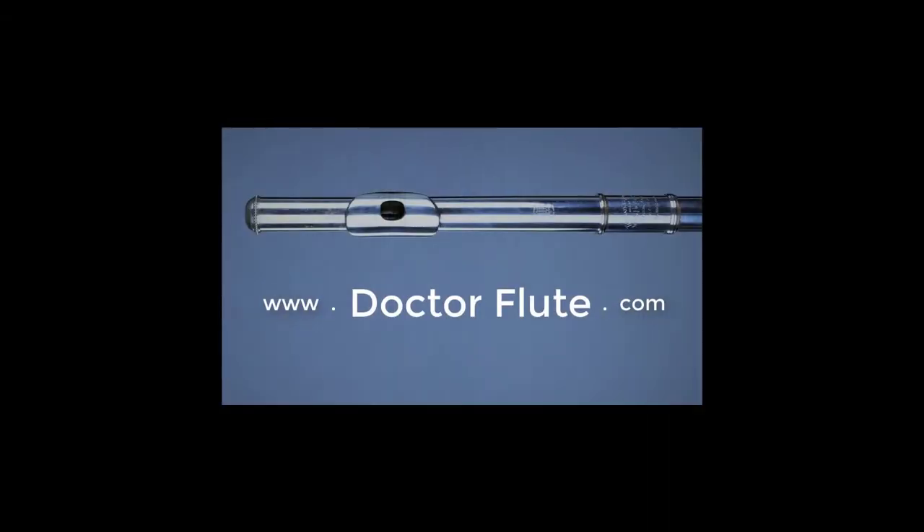It gives you the best start for a great sound. So experiment with that natural embouchure. Can you get a bigger, more open sound if you keep the corners relaxed and loose? That's today's flute tip.